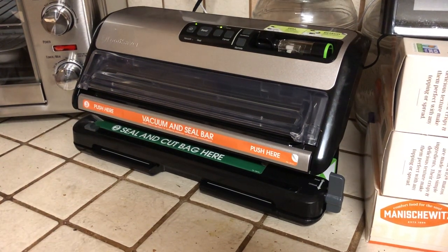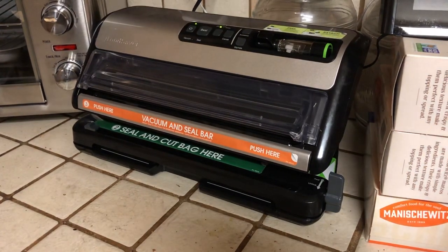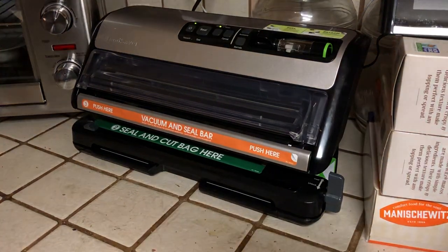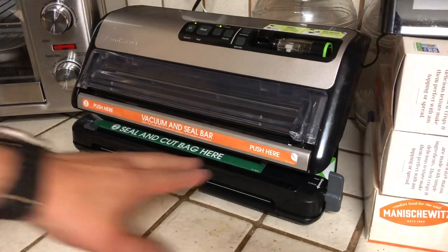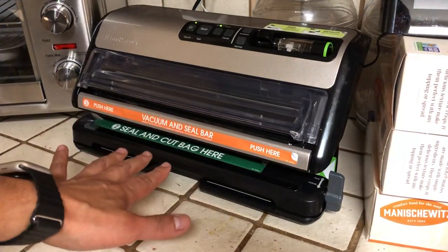Hello, today I'm going to do a quick review and demo of the FoodSaver FM 5380. This is a two-in-one food sealer — it's a vacuum sealer. There are two things I want to show you: it seals from down here, so I'm going to show you a demo.